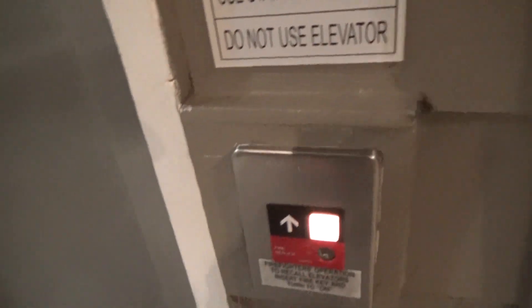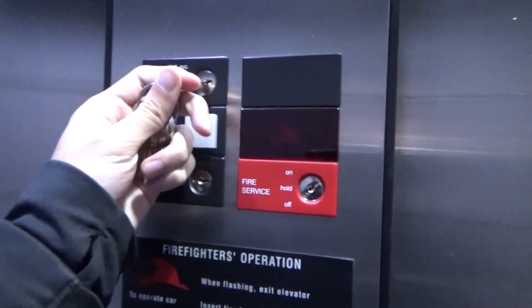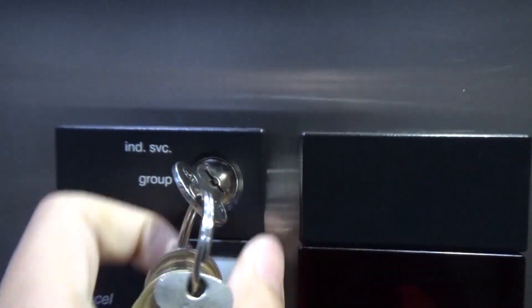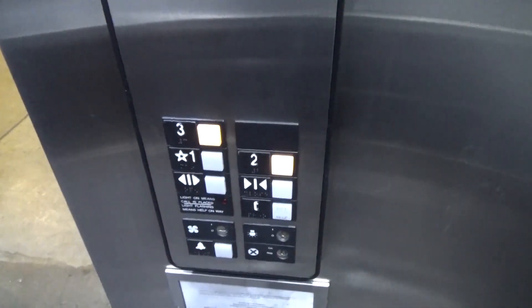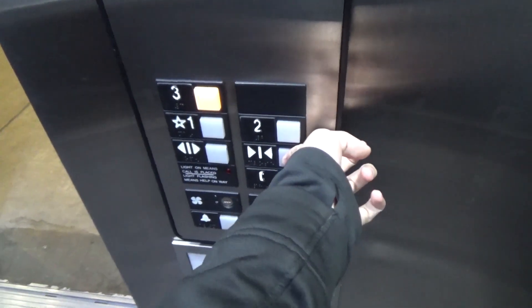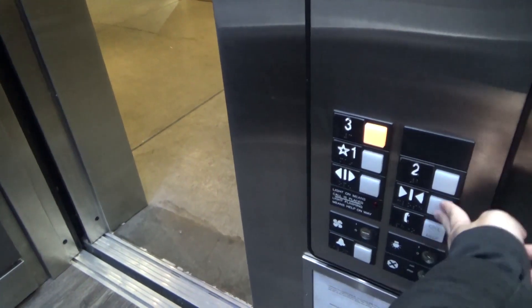Now as for independent service, it works a little bit differently. There's no switch outside — there's only a switch inside: independent service and group. If you flip it to independent service, the door just stays open. You can push a floor, you can push another floor, and call cancel does work. You have to hold the door close button or it'll reopen.